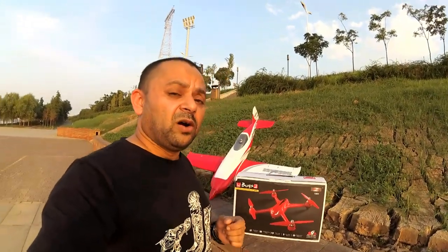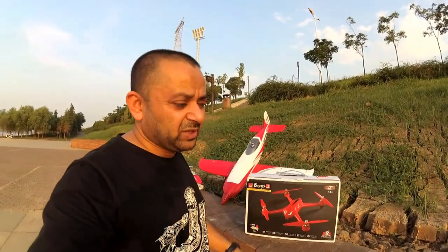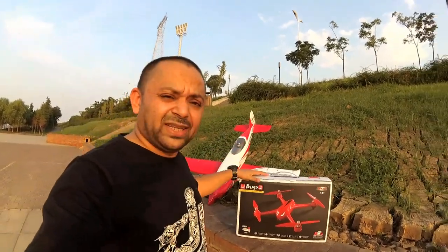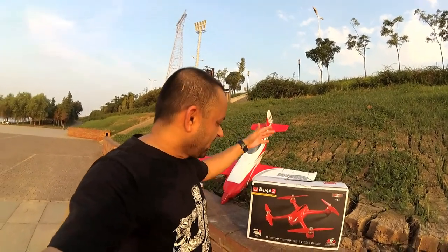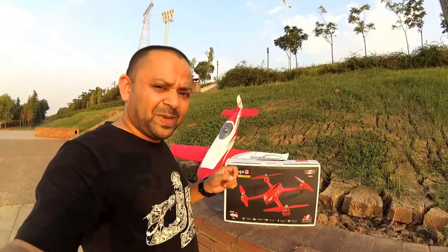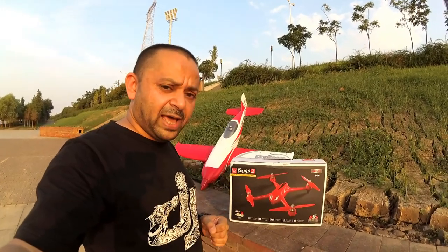You have watched my review of MJX Bugs 2 from Dubai where I flew it in a kind of sandstorm. That morning was a sandstorm and it was just starting when I flew it. But today there is no sandstorm, we are here at our old field — perfect weather for flying and enjoying RC. This is MJX Bugs 2W, which has WiFi FPV — WiFi video transmission to your Android phone app.